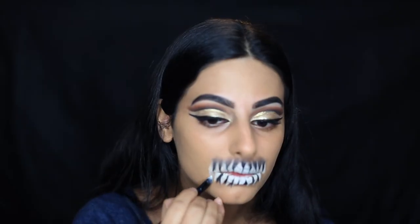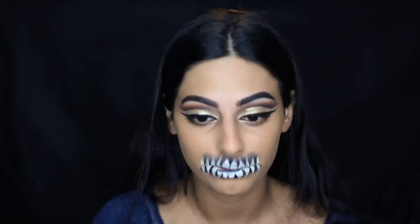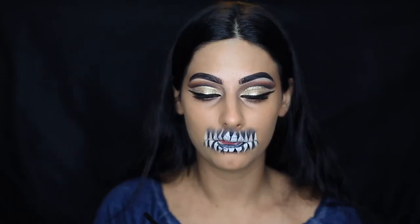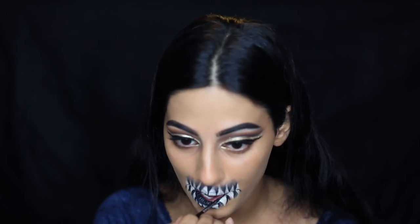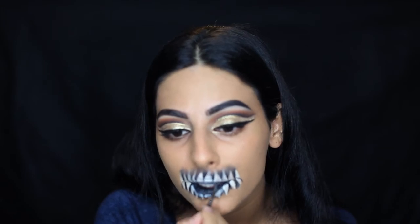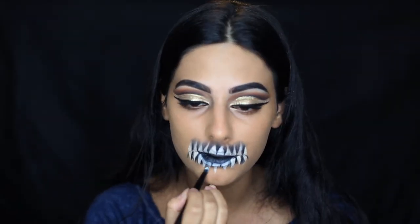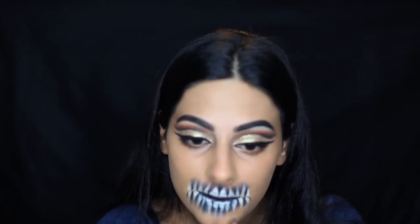Now taking the black gel liner and shading inside the inner rims of my mouth. It just makes it look more creepy and dead. I did thin this out a little bit because I made it too thick on the bottom teeth — eventually I thinned it out and made the teeth a lot bigger in the center. But keeping that black in the inner rim makes it look a lot more dead.